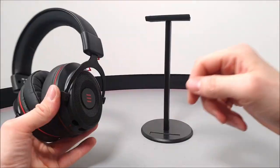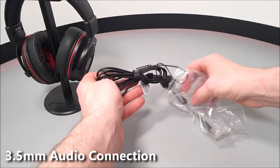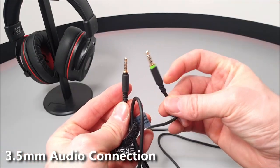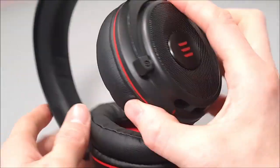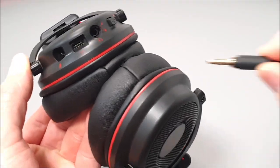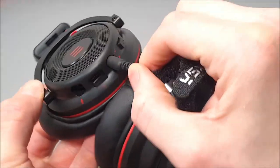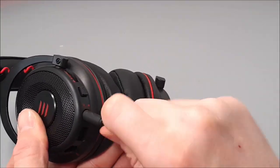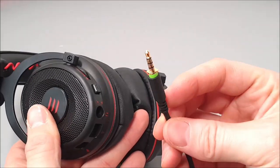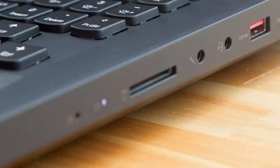This gaming headset comes with a free EKSA gaming headset stand. There's also a 3.5mm to 3.5mm lockable audio cable that locks after being inserted into the 3.5mm port on the left driver unit by twisting clockwise. A normal audio cable will also work with this headset as a backup. An audio/mic splitter adapter is provided for PCs with dual mic and audio sockets.